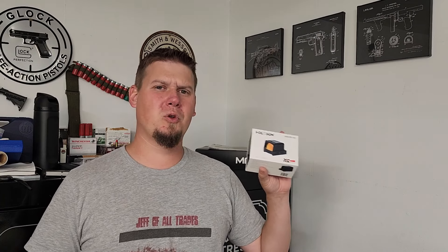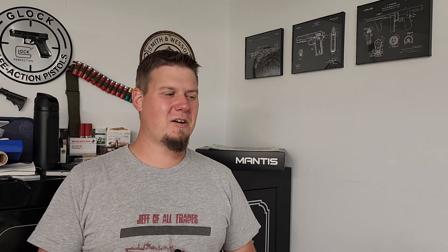Today we're going to be mounting the Holosun 509T onto my Glock 17. I don't have my Glock 17 cut, so I've been using the Dove mount for that. I currently have the Shield sight on there right now, the RMSC, but I want to upgrade and put on the 509T. This is a fully enclosed red dot sight — it's super cool, kind of looks like a holographic sight with a much bigger picture on it, so I'm really excited to put this on.